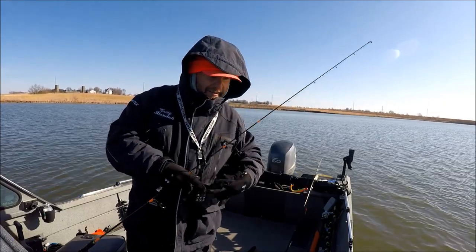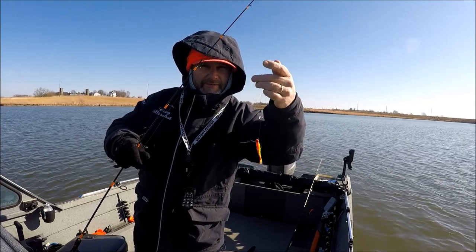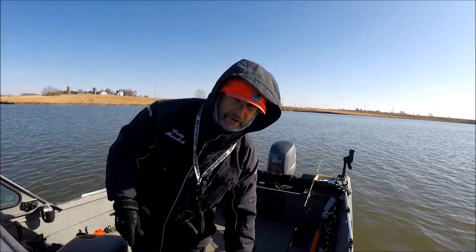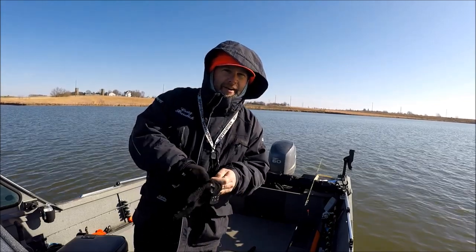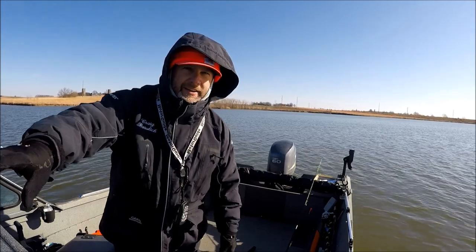Take off my ugly glove. I think it's a 3/16th ounce — not sure, seems a little bit lighter than a quarter. Just a 3 inch gulp. I've been casting all morning and haven't caught anything, so I just threw it out behind me and was trolling along about a mile an hour — I call it strolling — and got whacked. So I guess I'll give that a try.